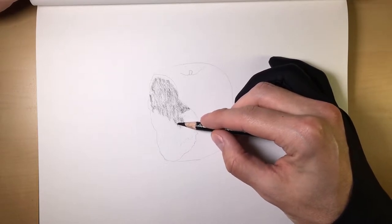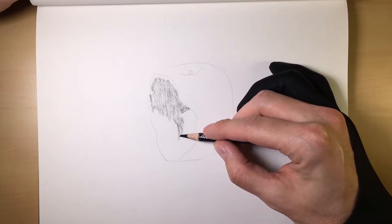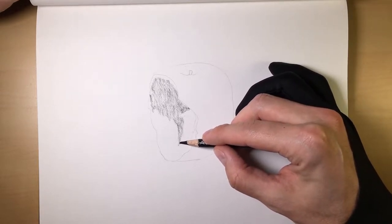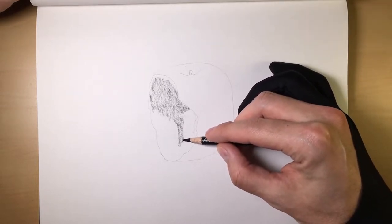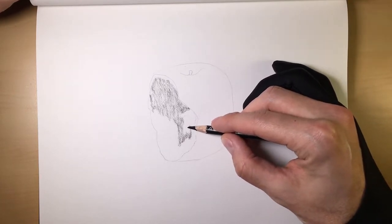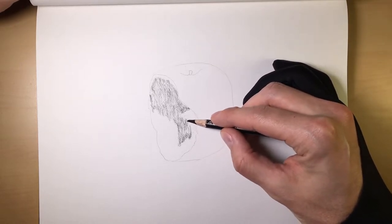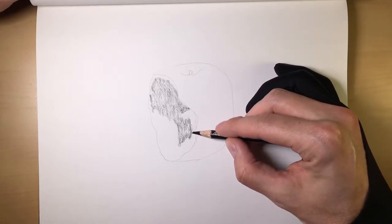Soft charcoal spreads very, very easy. You'll find that medium charcoal, with this method, doesn't tend to spread nearly as easy. And then the hard charcoal hardly spreads at all — that's just because there's more binder in it, which is just a fancy way of saying, like glue, that holds all the charcoal particles together. So just be aware of that.